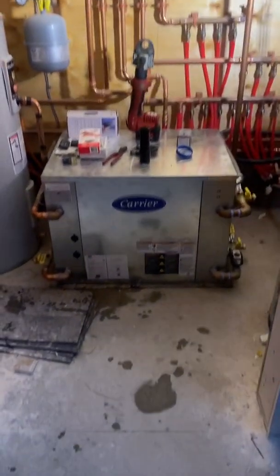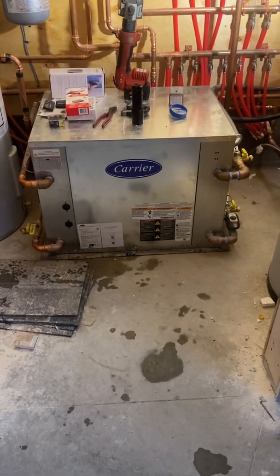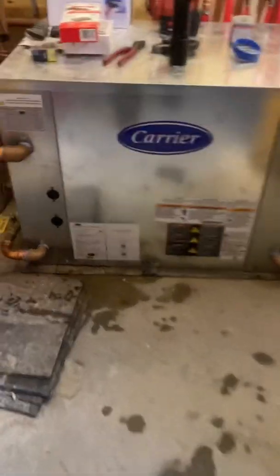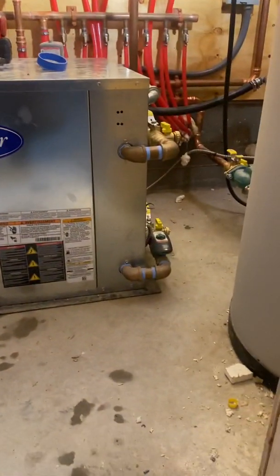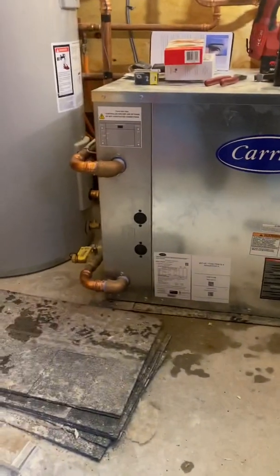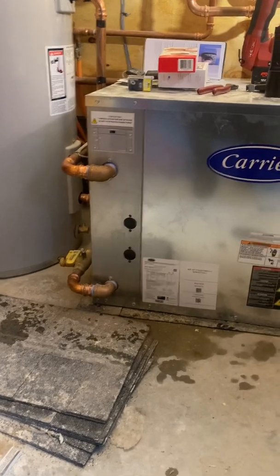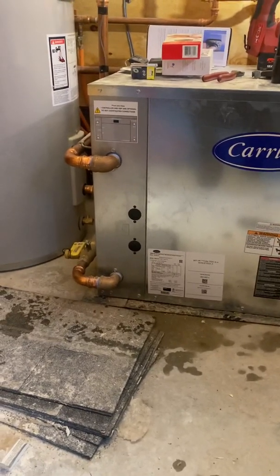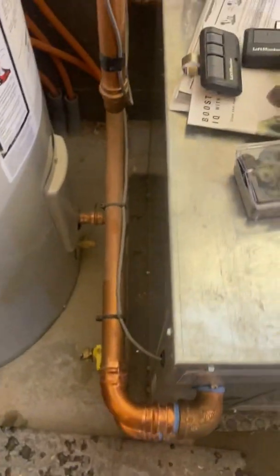This is a Carrier six-ton, 72,000 BTU water source heat pump. The pipes on the left side are the hydronic loop and the pipes on the right side are the source. We'll start with the hydronic loop — the bottom is the feed into the heat pump and the top is the hot water supply out, and we'll follow this loop and I'll show you what we do here.